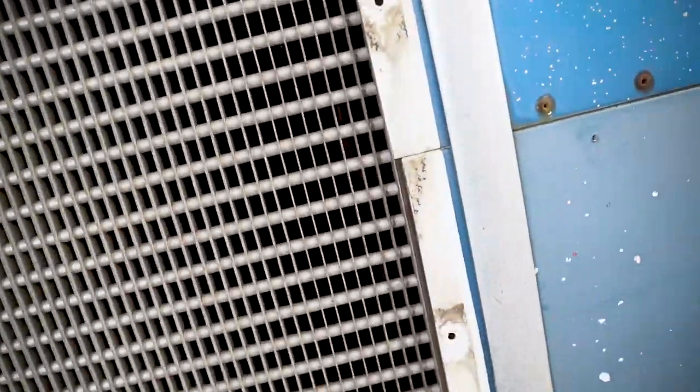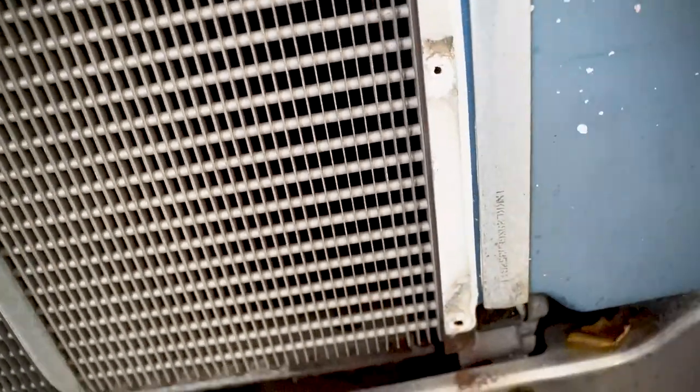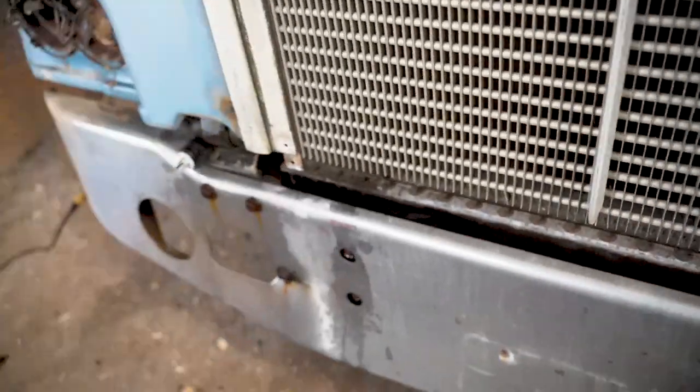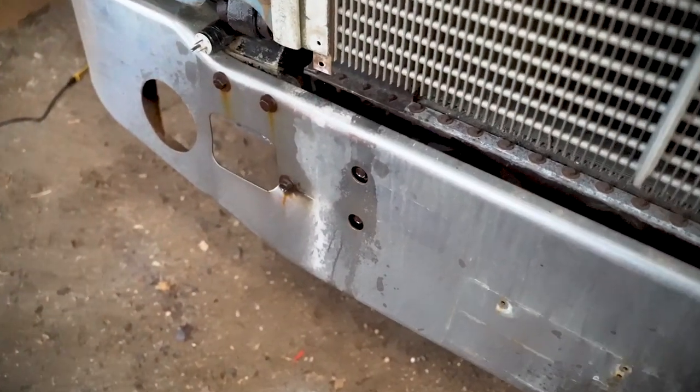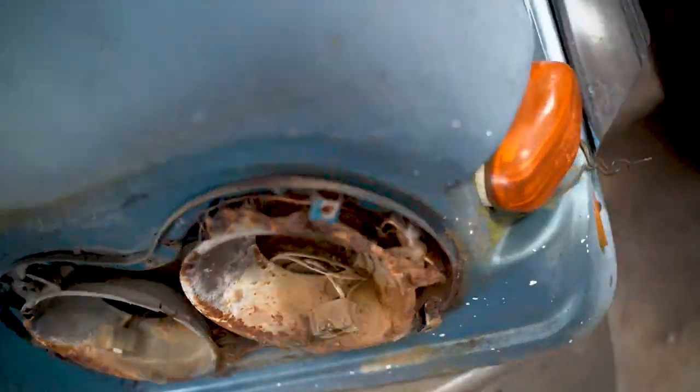I need to drop the bumper before I can get this grill up, because the grill is going to come down. We don't want to lift the whole cab up and try to slip it out that way — it's just a pain. I did shear off one bolt right there on the grill, so that might be a problem later on. We're trying to get some WD-40 and penetrating oil on there to do some work on that bumper.